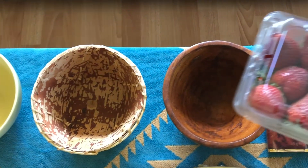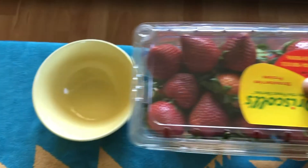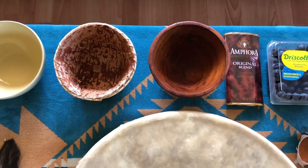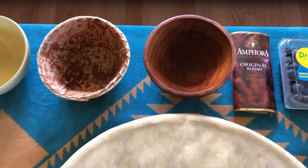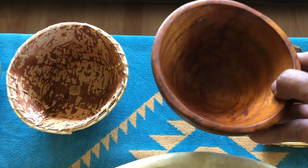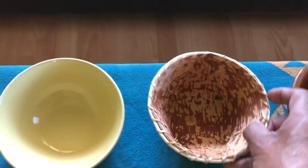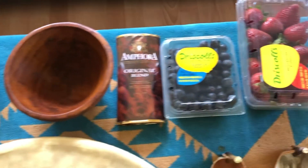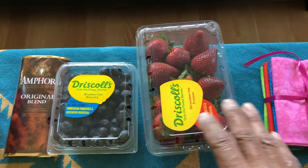I use blueberries or strawberries. I'm going to prepare some food — a nice dish of wild rice or fish, whatever you have. Depending on how big your family is, if you're just doing it alone, all you're going to need is a small bowl like one of these here. If you're going to do it with your family, then you might need a little more berries, a little more rice, or a little more fish.